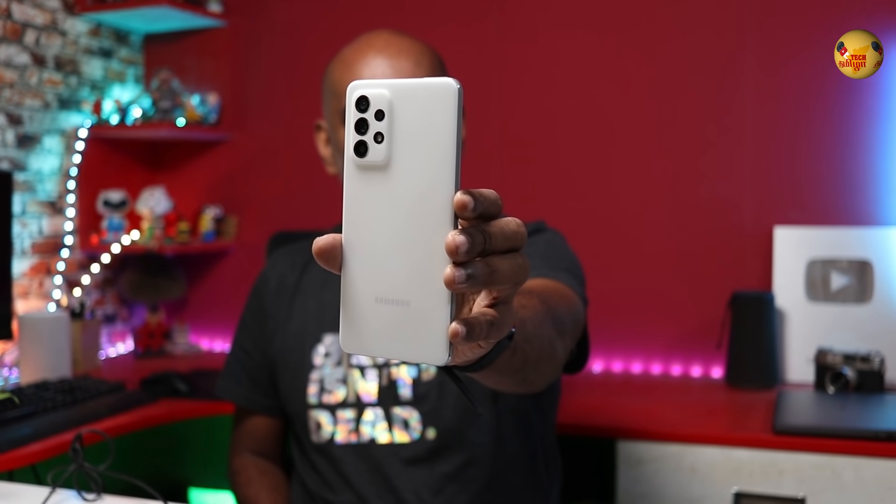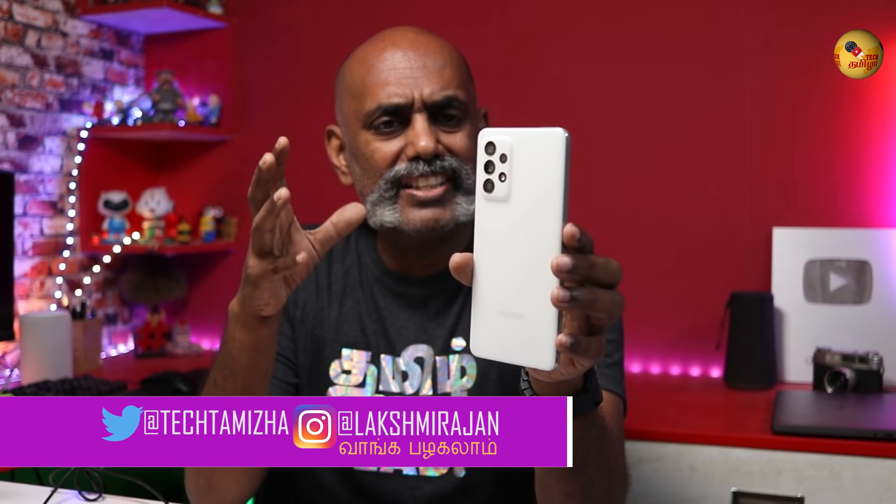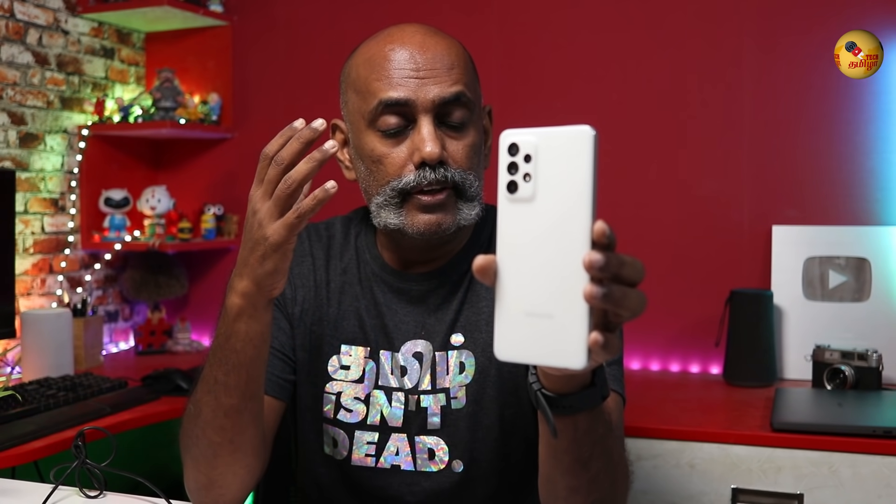Keep supporting and keep motivating. This is the Galaxy A52s 5G. As you can see, there is 12-band support, 3 years of OS upgrades, an IP rating, a decent camera, and a great Super AMOLED display with great contrast ratio.